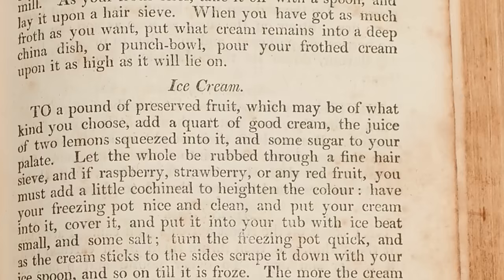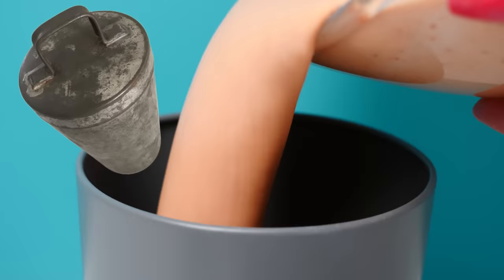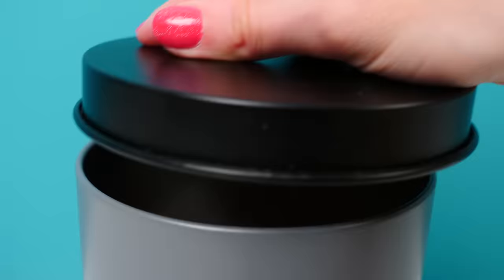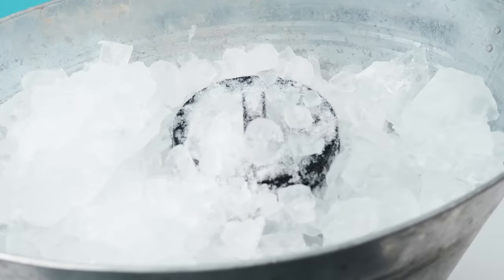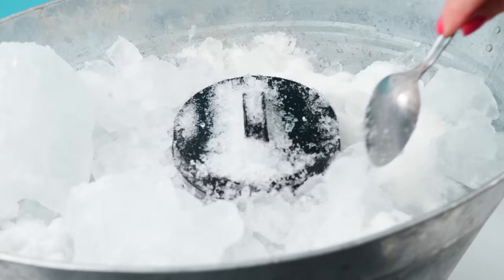Have your freezing pot nice and clean and put your cream into it — a tall metal container with a lid. Then cover it and put it into your tub with ice beat small and some salt. Salt lowers the freezing point of water, so it helps make the ice melt into a liquid that is below freezing level but not solid, and when that comes in contact with the metal tub it helps freeze the ice cream.